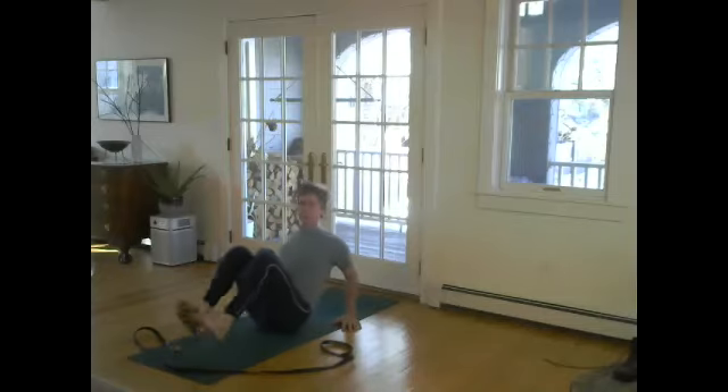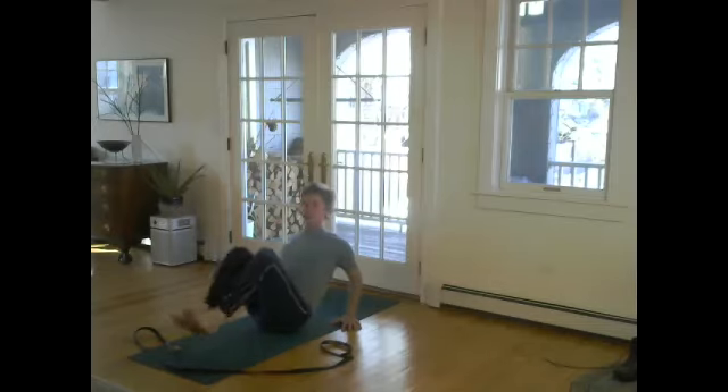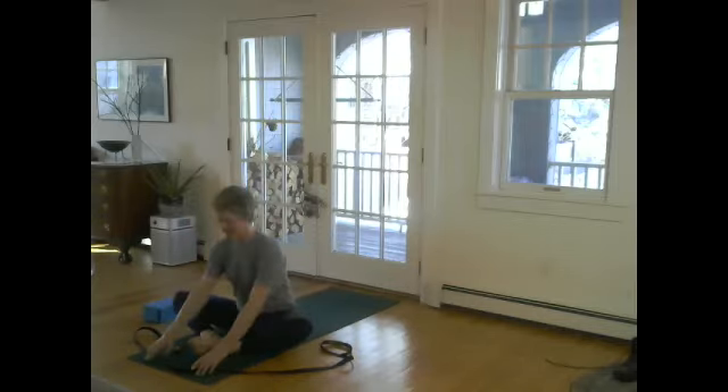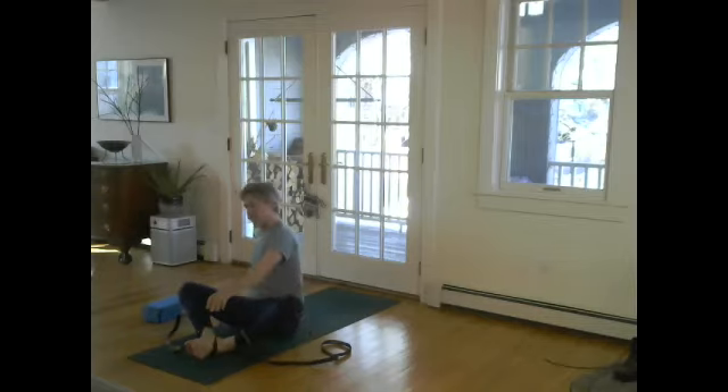And then the groundedness on the exhale as I squeeze the block — and as I squeeze, maybe I lift my feet up. Inhale open, exhale maybe squeeze, collect the low ribs, maybe straighten the legs now — don't struggle as you do this, just play with the primary action. Let's do about 200 of these — just kidding.